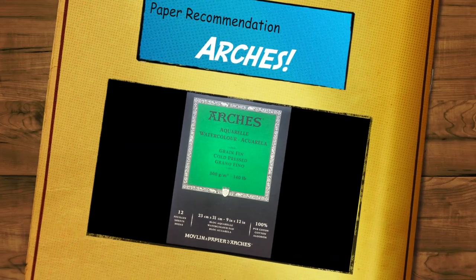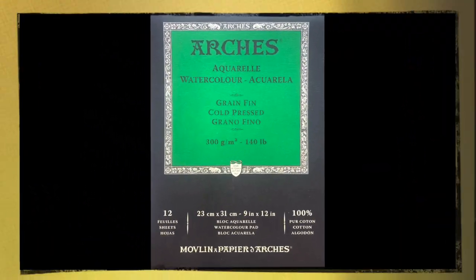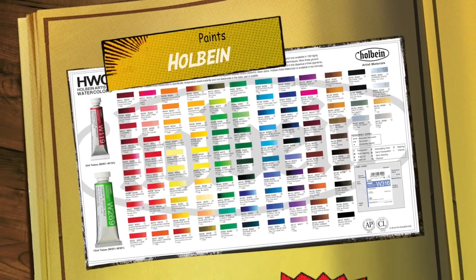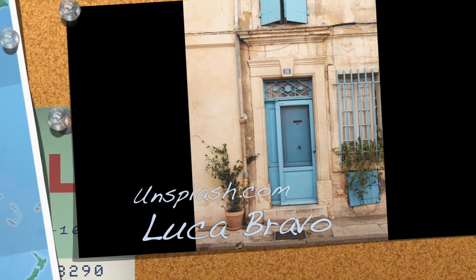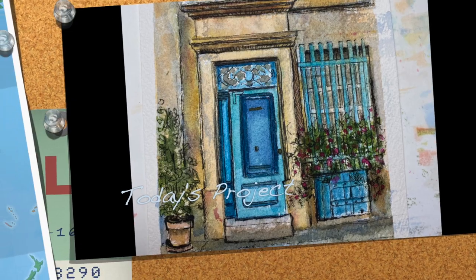Hi all, it's Cindy from Cindy's Art. Today we're going to do a quick watercolor painting with pen and ink on it as well. I went into Unsplash and found this blue door that I am going to turn into a greeting card for somebody.